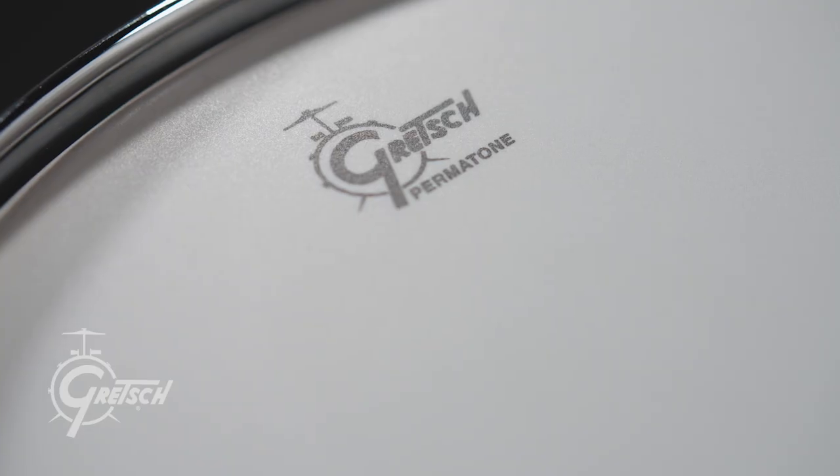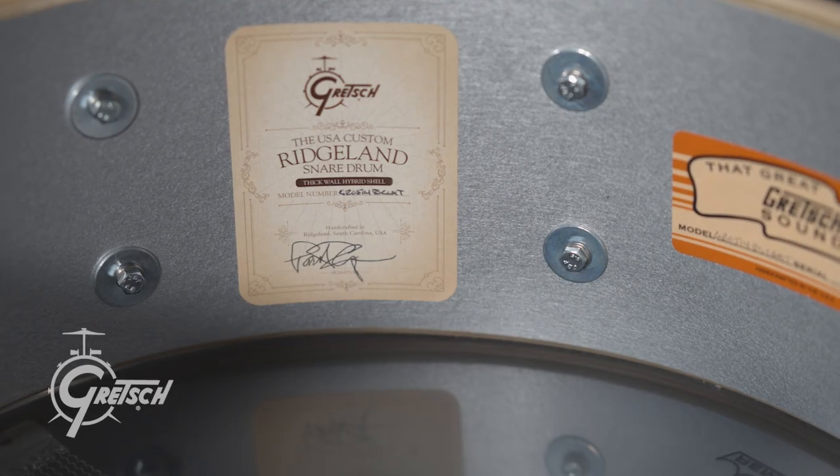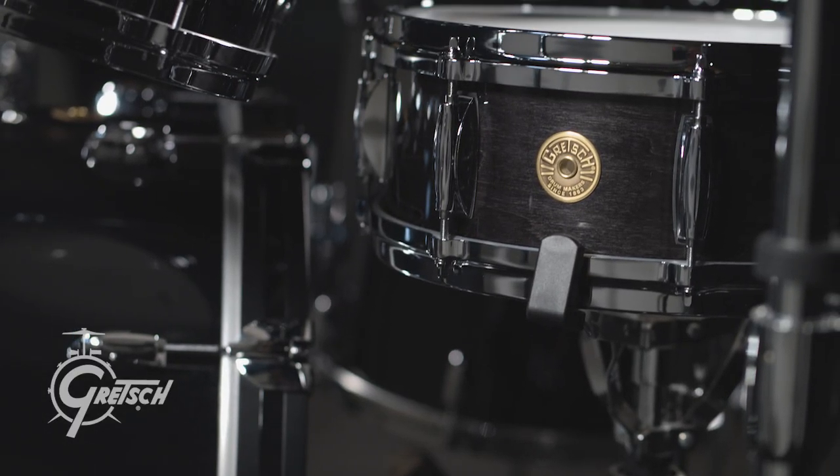Taking all those components together, I think we've come out with a really great sounding snare drum, and I'm into it.